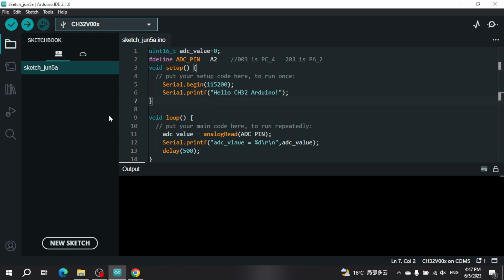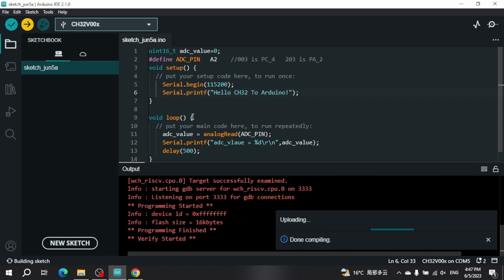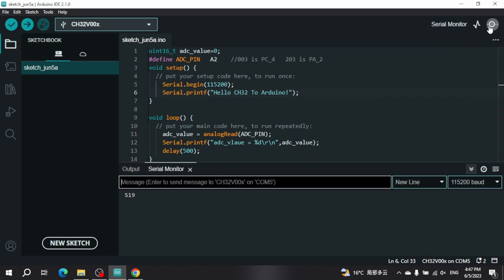The next step is to compile — click Verify — and once that is done, press the Upload button. As you can see from the output terminal, it has been uploaded successfully. Then click the Serial Monitor in the top right, and as we expect, the serial monitor is outputting the ADC value every second or so.